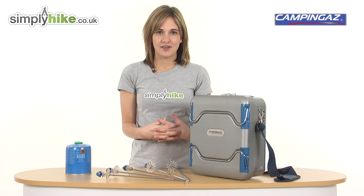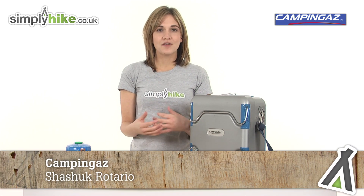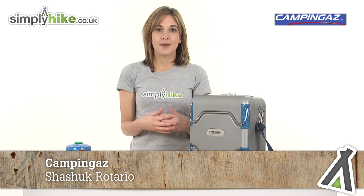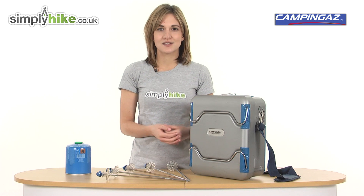Hi and welcome to simplyhike.co.uk. This is the camping house Chachelet Retario. Perfect to take with you on your family's camping trip, or even if you're in a bigger group, as you can cook kebabs or heat up your marshmallows whilst you're camping. So let's take a closer look.